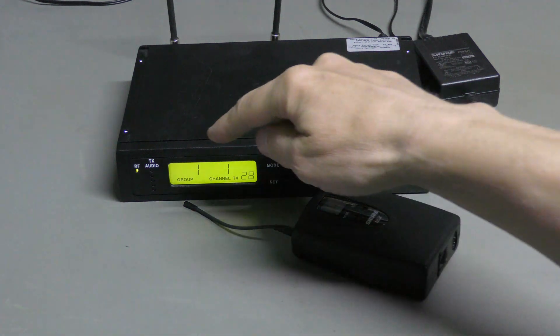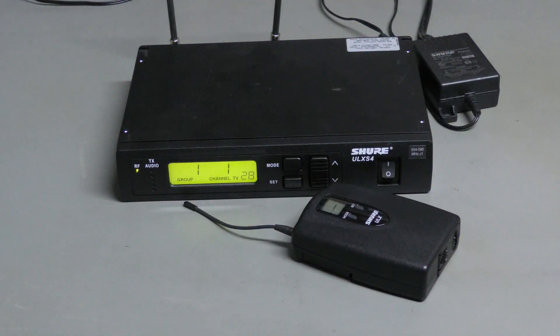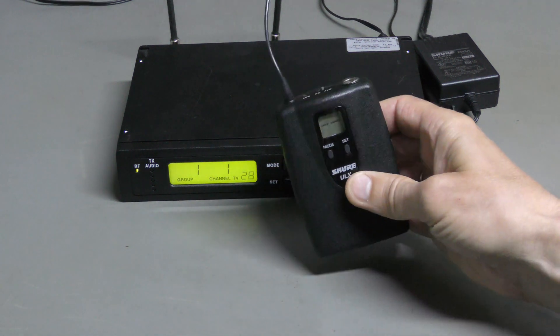The receiver is set to group 1, channel 1, and we can see this RF LED lights up, so something must be transmitting on this channel, like a radio station, and I should really pick a different channel, but I cannot operate the transmitter at the moment.